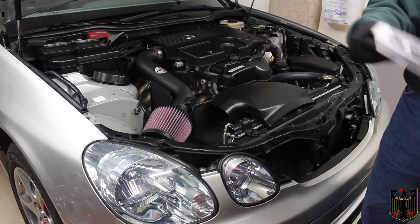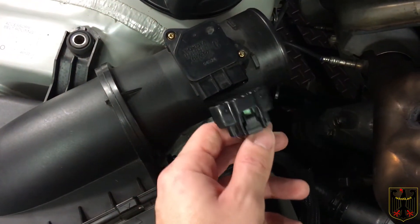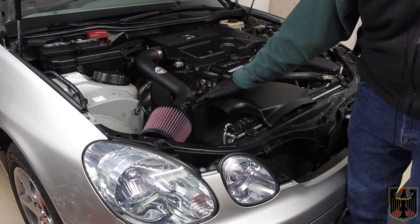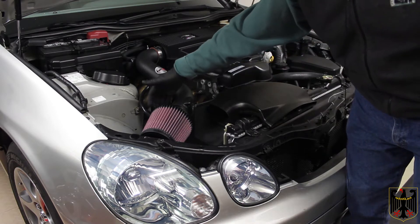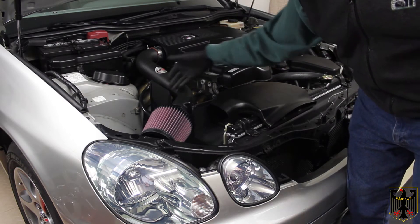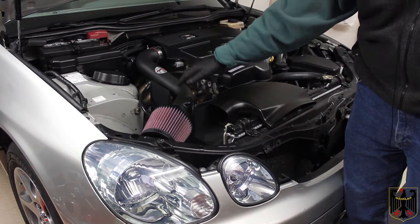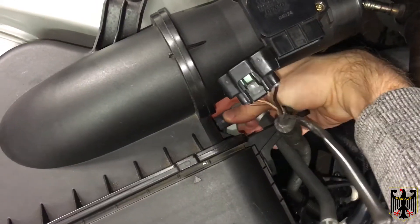After that we disconnected the mass airflow sensor, which is now located here — it has a couple of bolts that hold it in. There was also an evaporator solenoid that was down below, now relocated here. You just take the bolt out for that because we relocated it. Then disconnect the vacuum hose that's attached to the airbox.